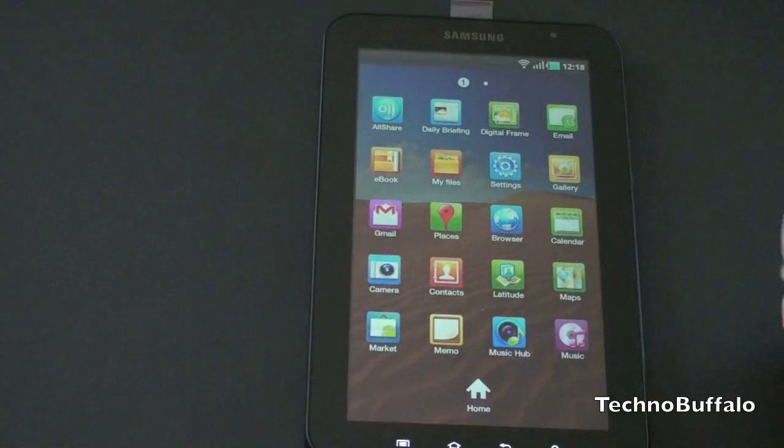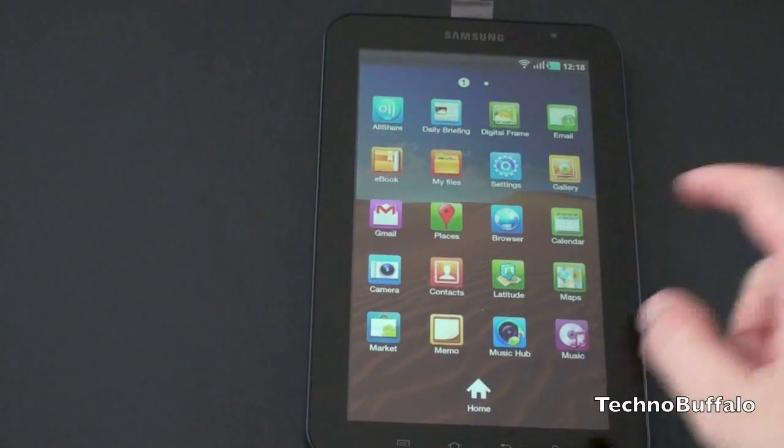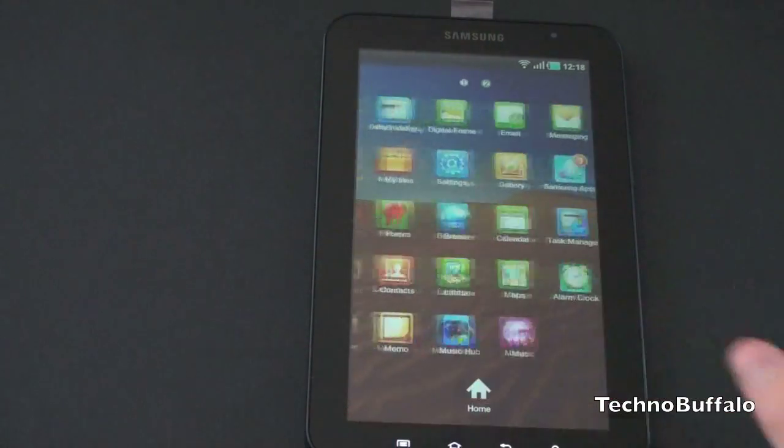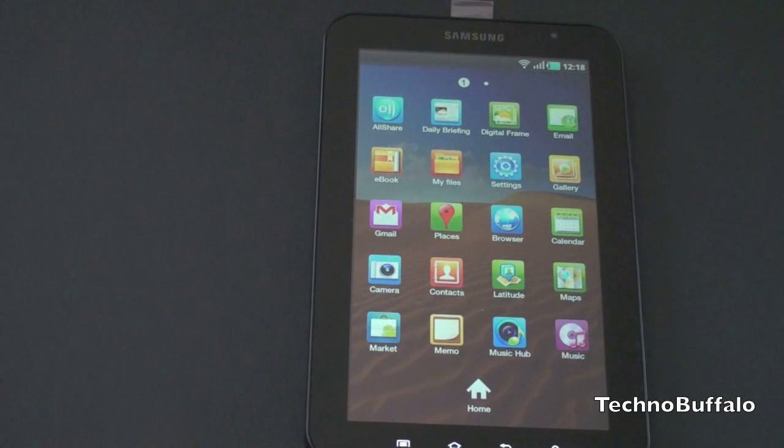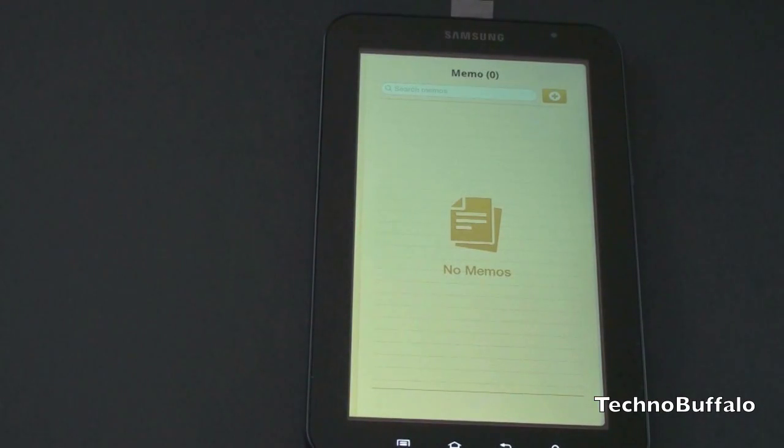Let's jump into applications and take a look at some of the other tweaks. This is going to look very familiar if you have a Galaxy S device — this is sort of the TouchWiz way they've encapsulated the icons. Instead of the wheel scrolling, you get Android 2.2 style where everything is encapsulated and you scroll horizontally. Let's look at some of the tweaks we have here. Let's go ahead and jump into Memos. It looks a little bit different, same functionality, just a little bit customized for the Galaxy Tab.